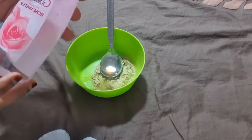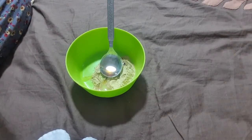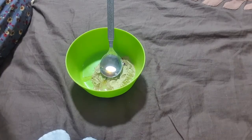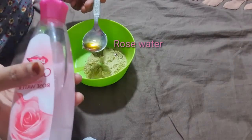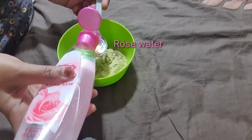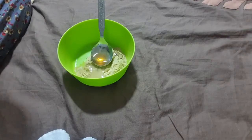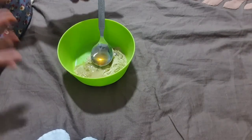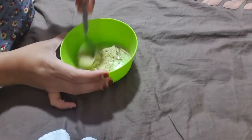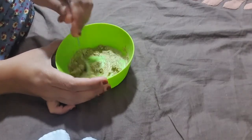Lastly, I am going to add rose water. You all know rose water has anti-inflammatory properties, which helps to reduce redness and irritation of the skin, and it gets rid of acne. It cleanses our skin, removes oil and dirt, and unclogs the pores. Here I am adding one to two teaspoons, as much as you require to make the pack.